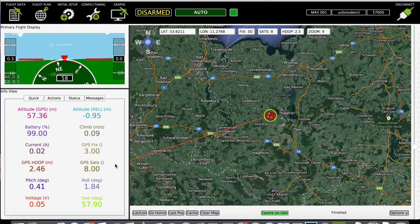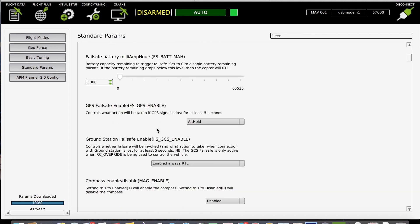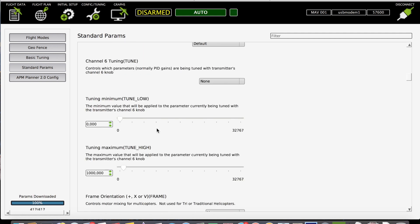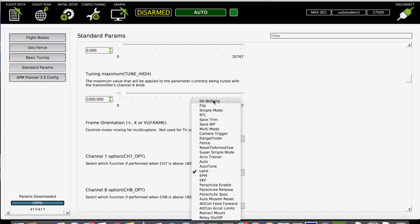When you have an Iris Plus, the first thing you have to do is disable the landing function on channel 7. So you go under Config, then Parameters, scroll down, and you'll see channel 7 is set to land. Select 'Do Nothing' to disable it.